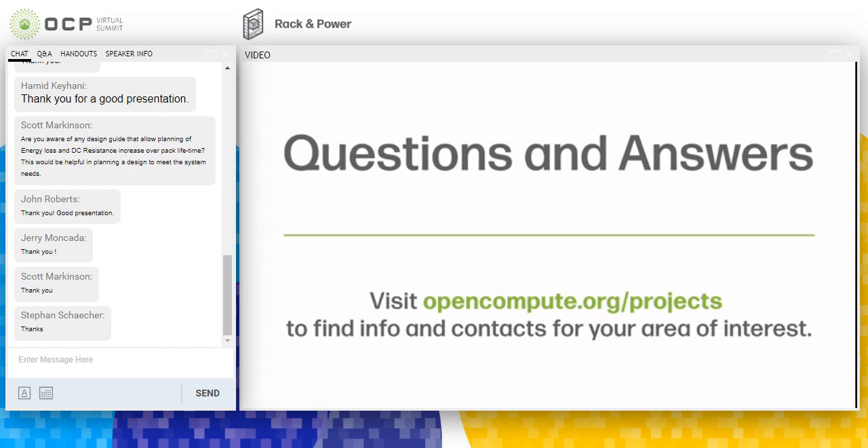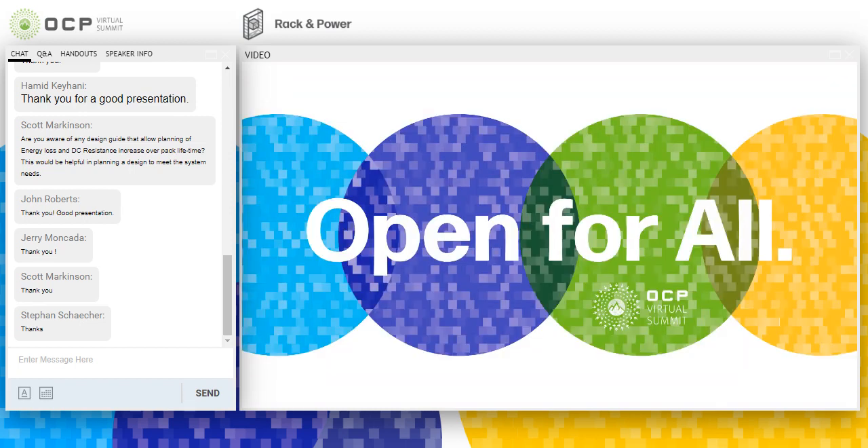That's all the questions we have and we are over time. Thank you everybody for attending. Any questions, Ilyas and I will be available throughout the rest of the afternoon at our booth. Thank you.